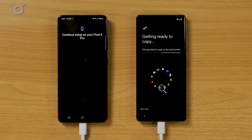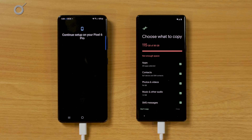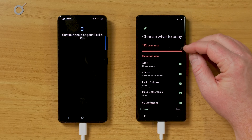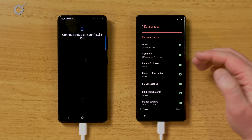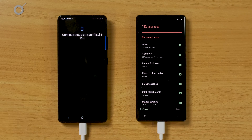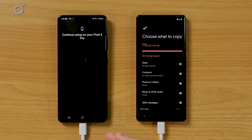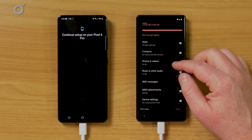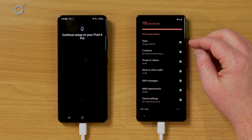The great thing about this method is it's going to copy over your data that you don't have backed up on the cloud. It will back up and copy files directly to the new phone and just make a copy — it will not remove them from the old phone at all. Now it's looking through what I have on my existing phone, and on the next screen I'll be able to choose what I want copied over.